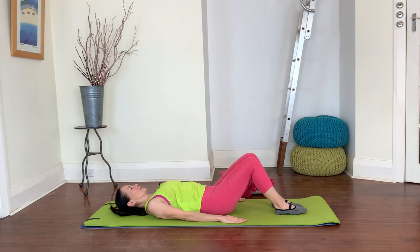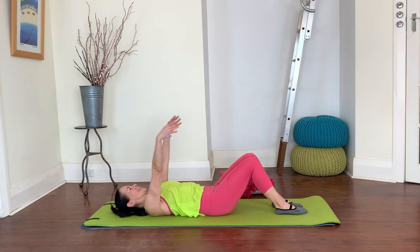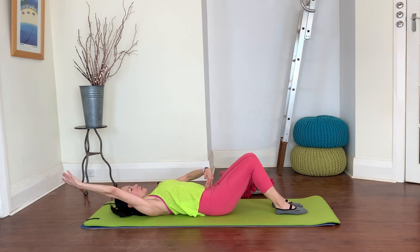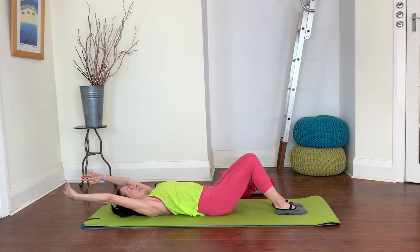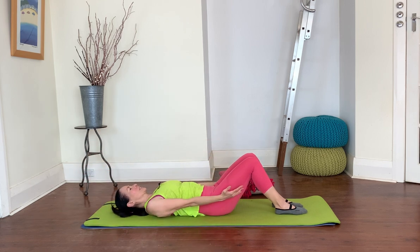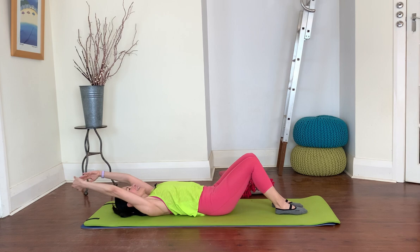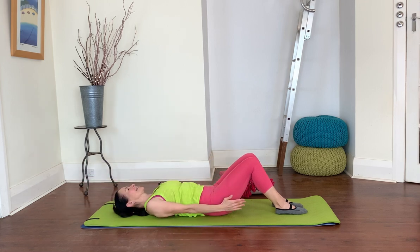Now we're going to take that into an arm circle, warming up a little bit more through your shoulders. As you inhale, float your arms overhead, and as you exhale, circle around. Keep lift through your abdominals so that you're not allowing your back to arch. Do that again — inhale, float over, exhale as you circle, keeping those abs switched on. Let's reverse that — go wide on the inhale, exhale come straight down the middle. Two more, just warming up through your shoulders.